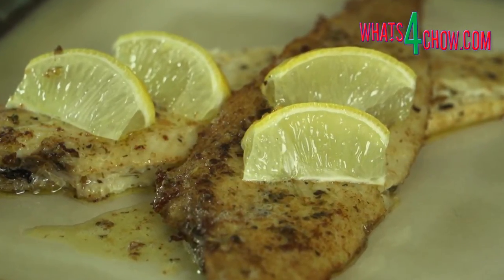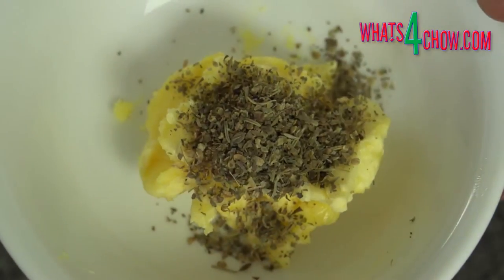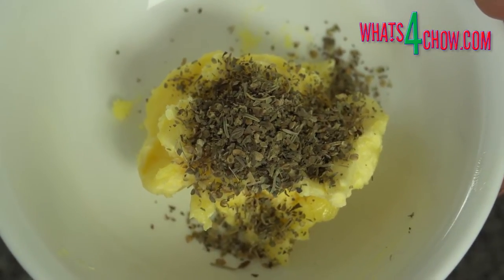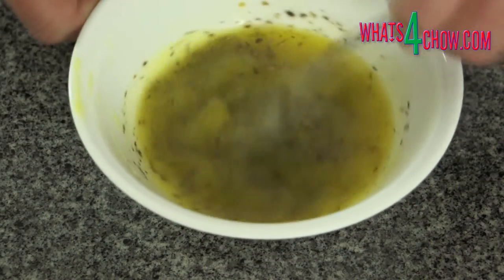You can go directly to the printable recipe by clicking the on-screen link at the end of this video. To start, place the butter, garlic powder and dried herbs in a heatproof bowl. Pop this into your microwave and melt the butter.